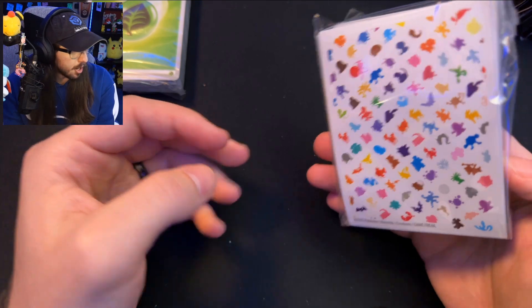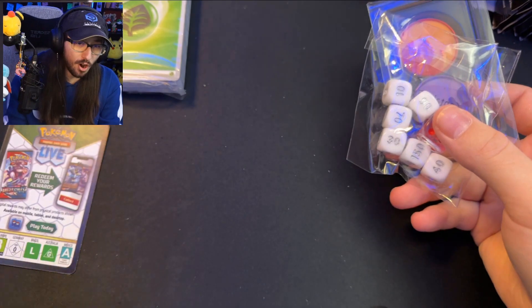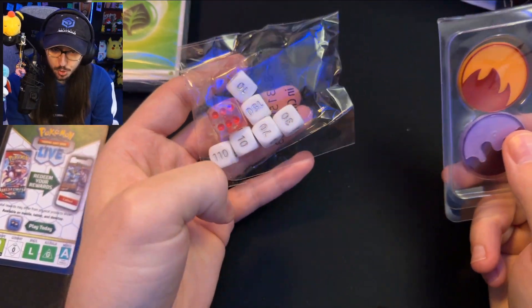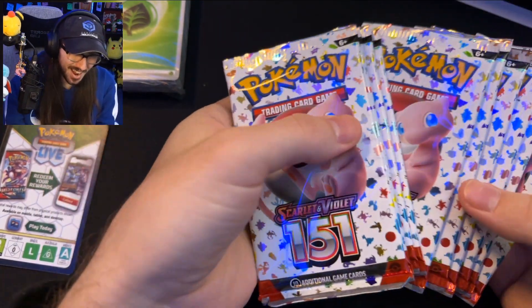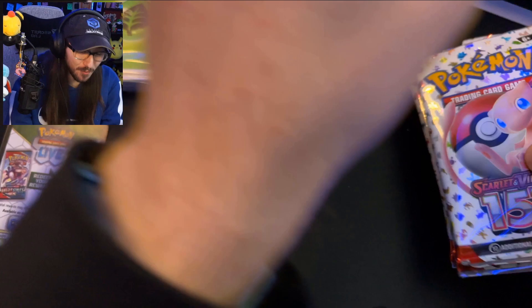Out of the recent Elite Trainer Box sleeves, these ones might be my favorites. We've got the code card for TCG Live, and we also have the dice. I have a question for y'all in the comments: how do you store all of your Pokemon dice? Taking out these 11 packs we have in this Elite Trainer Box.